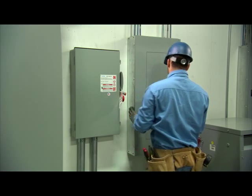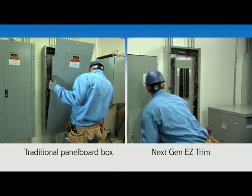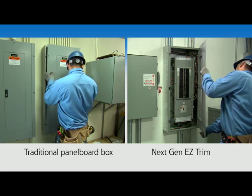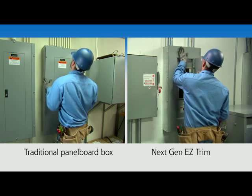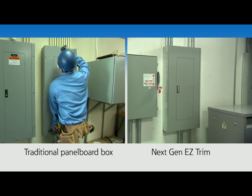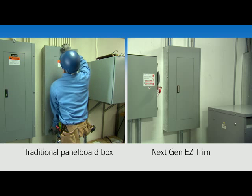Once the door is closed, you're done. As you can see, there were no tools needed to install the trim. Now, let's look at real-time assembly of an EZ Trim. Think about how many times the trim is applied and removed in the process of installing a new panel board. In order to meet OSHA, state, and local safety requirements, this may mean three, four, or five times before you're finished. Consider the electrical inspection process and the length of time it would take with your local code official. With the EZ Trim, the amount of time can be significantly reduced.